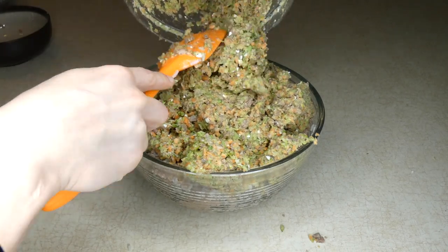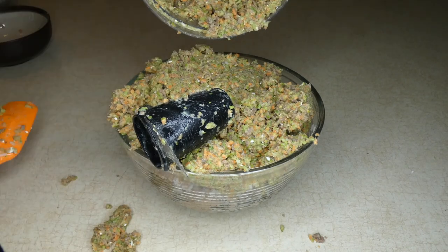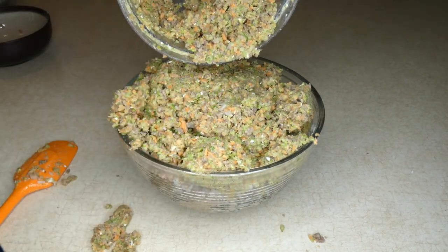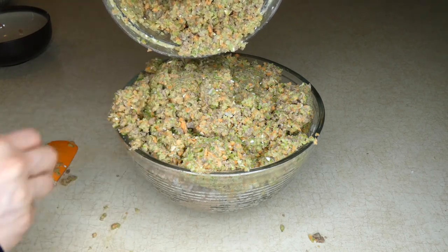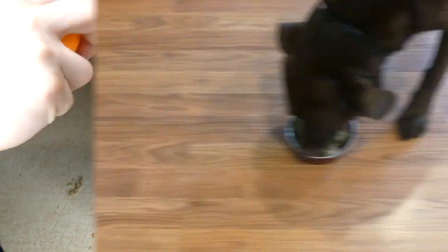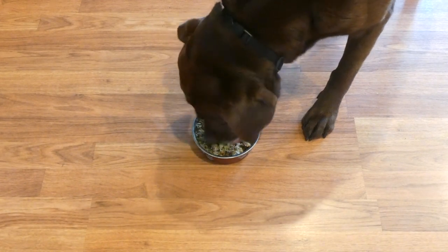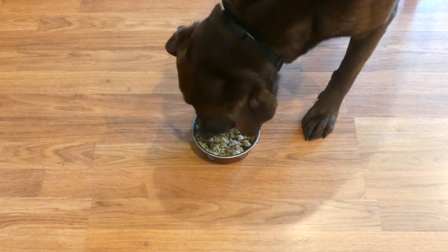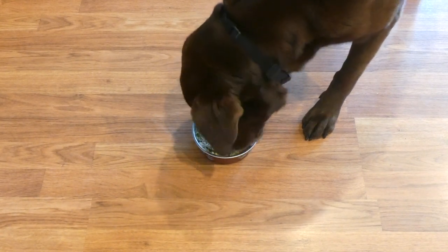Now I'm going to toss this all around and make sure everything is really thoroughly mixed. And that's it — it's good to go, it's ready to serve your dog. Here is my homemade dog food for congestive heart failure. Our chocolate lab does not have that issue, thankfully, but as you can tell, she loves this food. Hopefully your dog will as well.